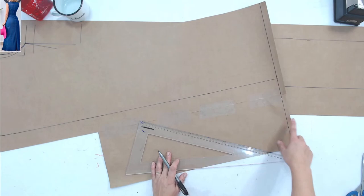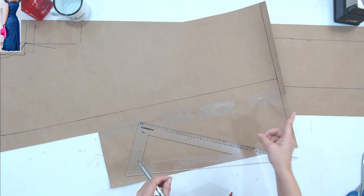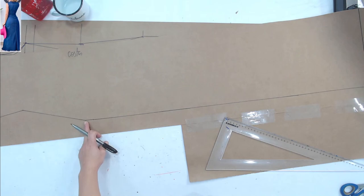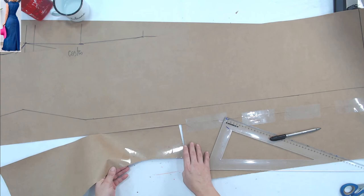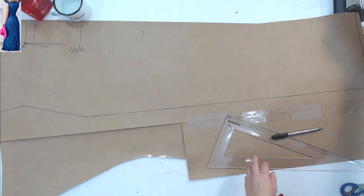Vou ter que subir mais papel porque o evazê vai vir desta parte e vai abrir. Nem sempre dá para vir da cintura, porque às vezes ele vai comer por dentro do quadril e a roupa fica apertada. A Noeli pergunta: essa pala nas costas não é essencial? Essa pala das costas não é essencial — se você não quiser colocar, não precisa. Mas o modelo por ser jeans dá uma pedida de uma pala, principalmente para fazer os acabamentos ali. A Gisele pergunta o nome do macacão que estou usando — tem no canal, na playlist de macacão.